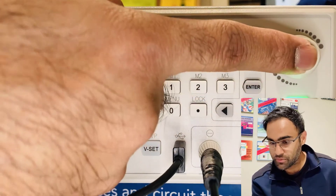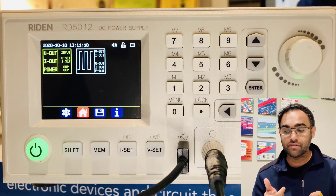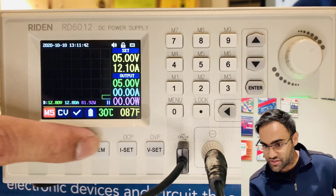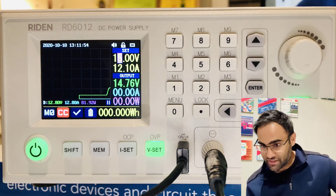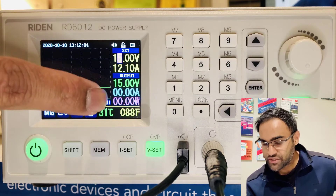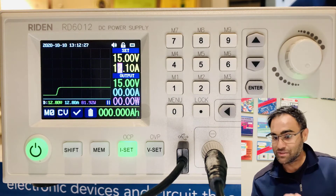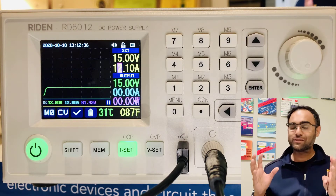Moving to the home button at the bottom, I'll exit out. You saw the earlier display showing current, voltage, and power. You can actually convert that into an oscilloscope-style display, which I really love about this device — it's not a feature available in other power supplies. If you adjust the voltage, say from 5 to 10 or 15 volts, you see real-time changes: green shows the voltage and blue shows the current. The only issue is there's no scale on the Y-axis, but the values are displayed on the right side.